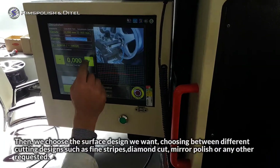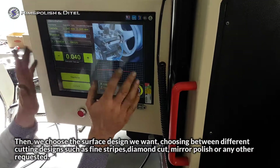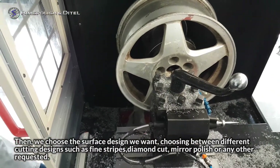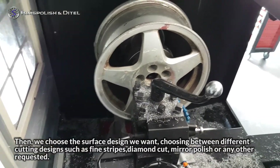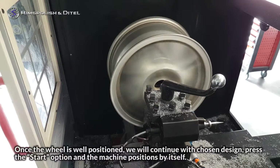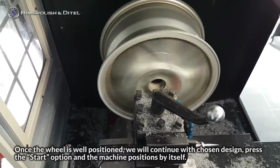Then we choose the surface design we want, choosing between different cutting designs such as fine stripes, diamond cut, mirror polish, or any other requested. Once the wheel is well positioned, we will continue with the chosen design.